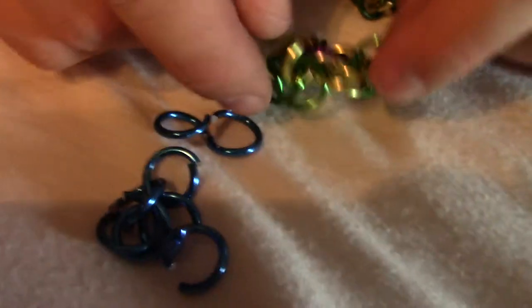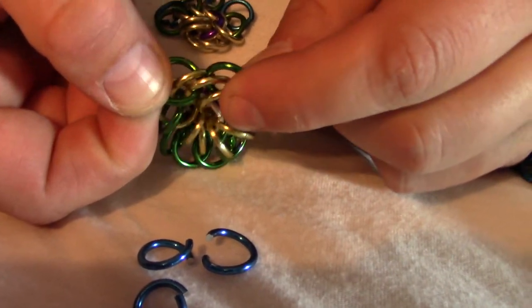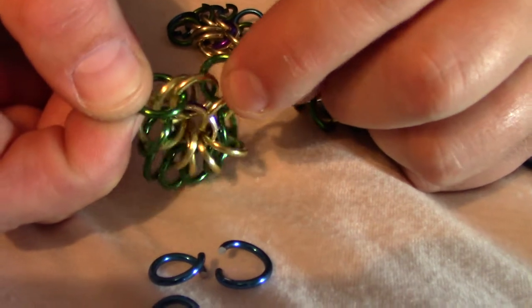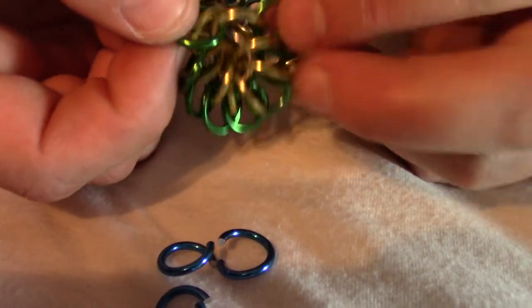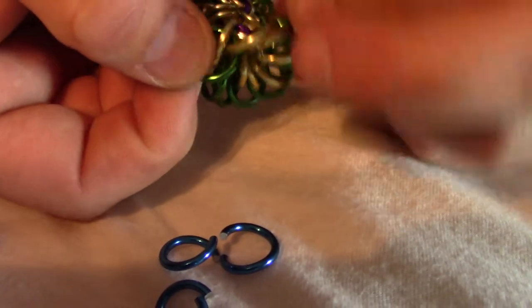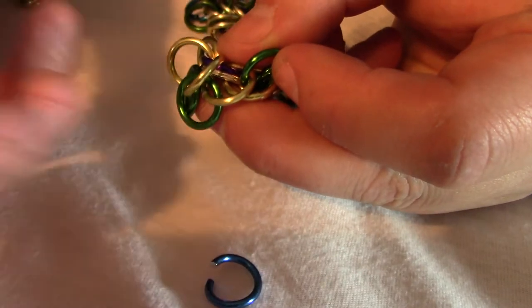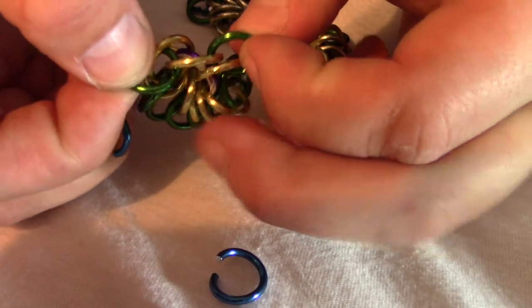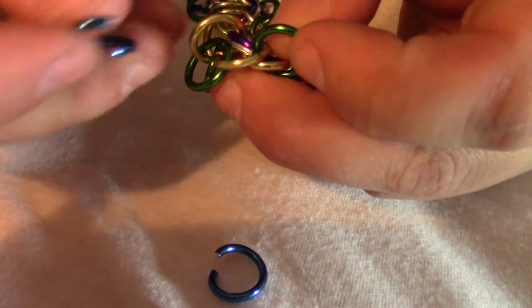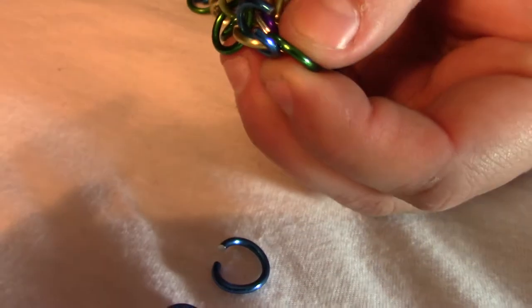The way we're going to add them in is we take two of the greens that we've already added and pull them apart, and you can see that a yellow one kind of pops up. We're going to add a blue one right there onto that yellow one. So I'm going to take a blue one that's fully opened, take these two greens, pull them apart, that yellow one pops up, and I'm going to add this blue one to it and then close it.